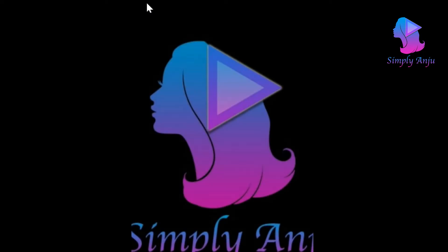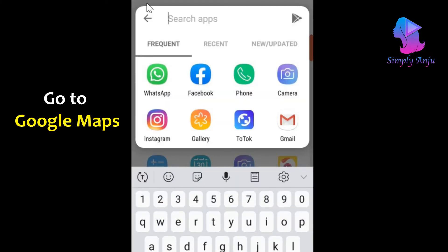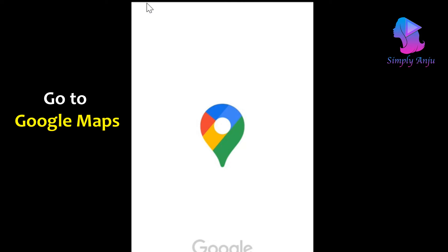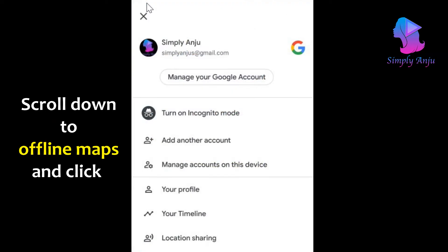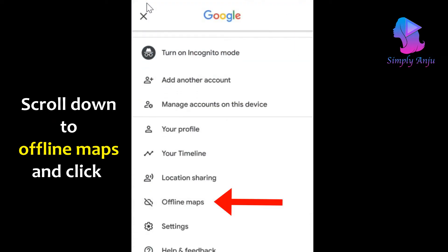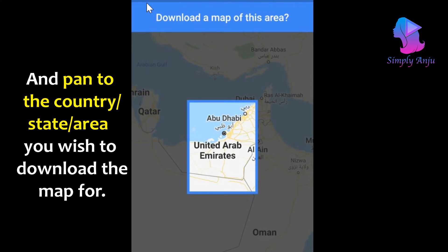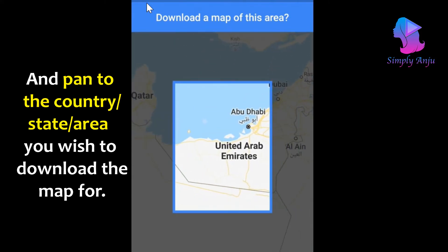Let's begin. Go to your phone and search for the Google Maps application. You will be able to see your profile picture on the top right corner. If you have not logged in, please log into your Google account or Gmail account. Click on the profile picture — you will be able to see a list of options, and there you will be able to see 'Offline Maps.' Click on offline maps and you will get an option to 'Select your map.'